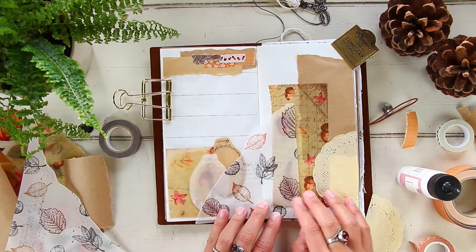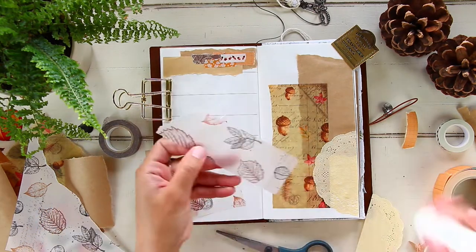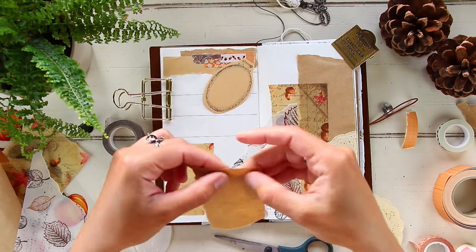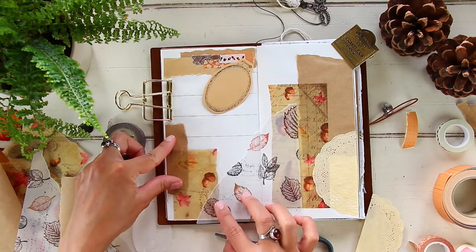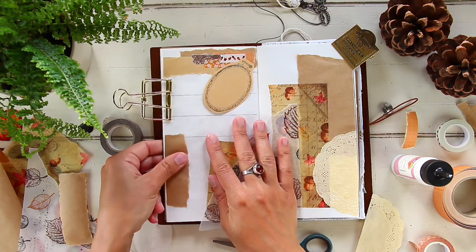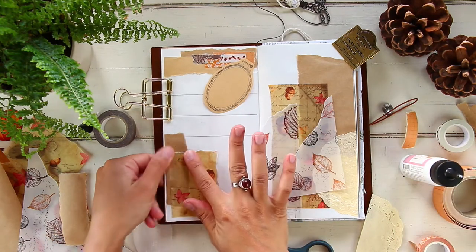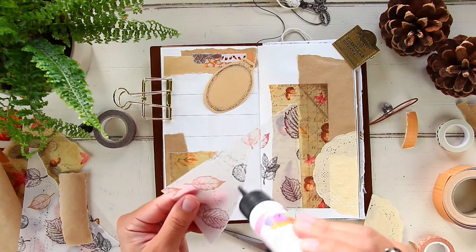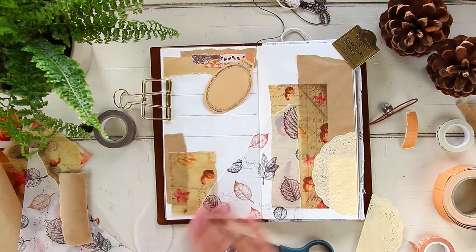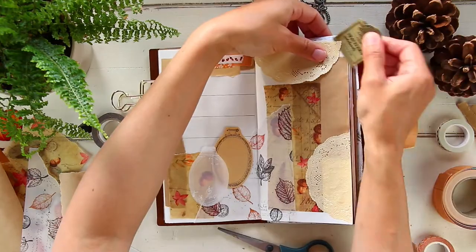Alright, let me talk about the decorations. For this layout I decided to go with an autumn theme, because this is technically the first official full week of autumn. Autumn is my absolute favorite season — I love the weather, the trees, the colors. Earthy tones are my favorite: brown, green, orange, burnt orange. Any excuse to create an autumn layout and I'm in.